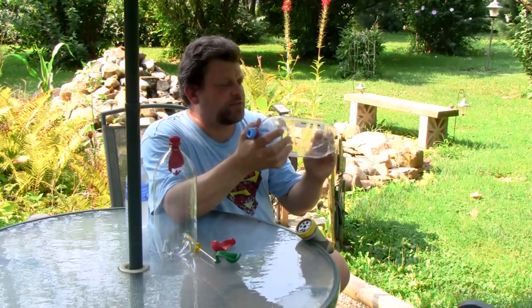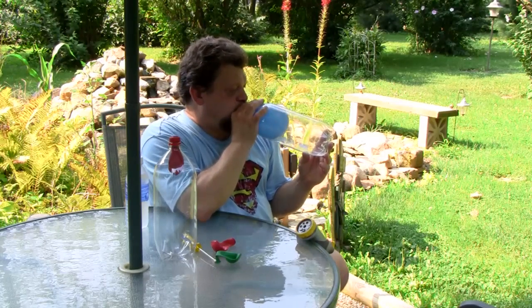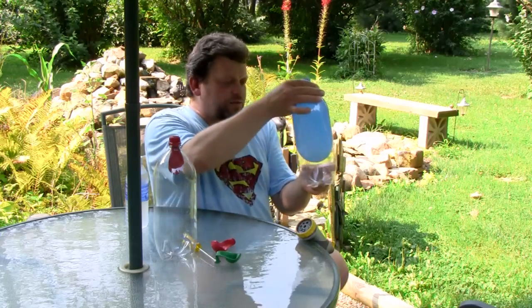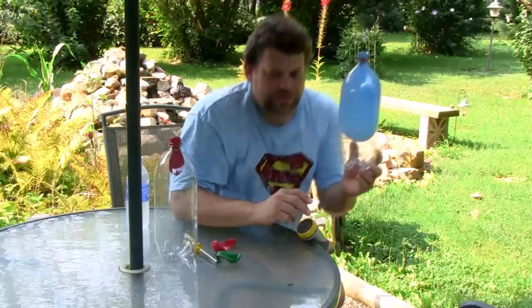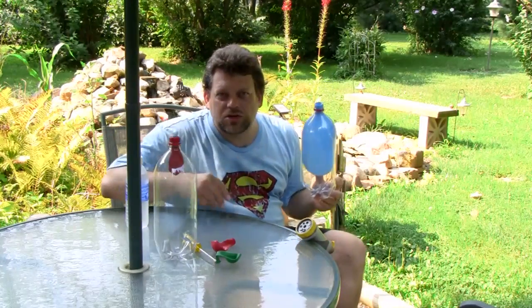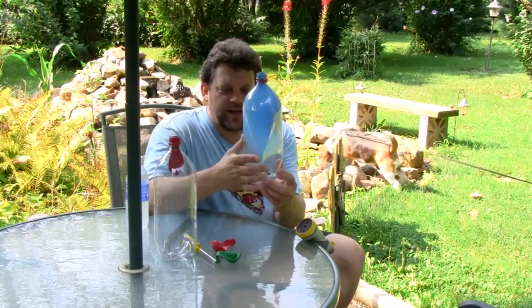This time let's blow the balloon up in the bottle and do something even better. Once the balloon's blown up, let's put our finger over the hole. Look at that — the balloon stays inflated inside the bottle. This plastic bottle isn't very strong and it's been collapsing. I don't want the dog to knock over the camera — that was a close call.